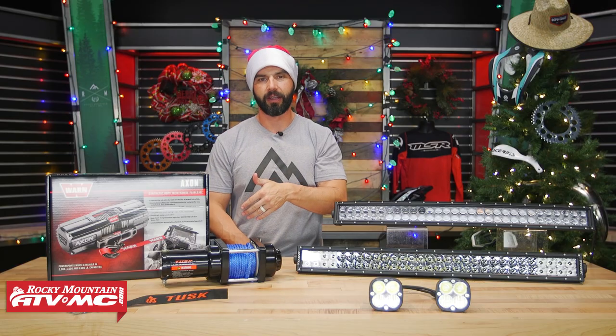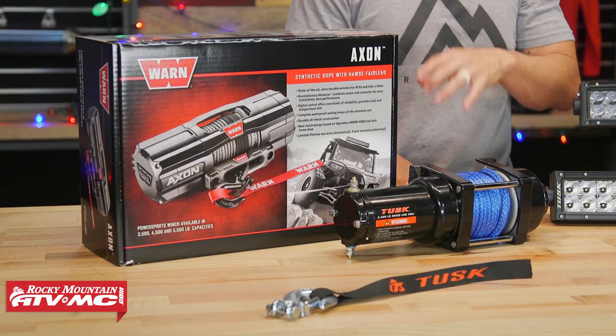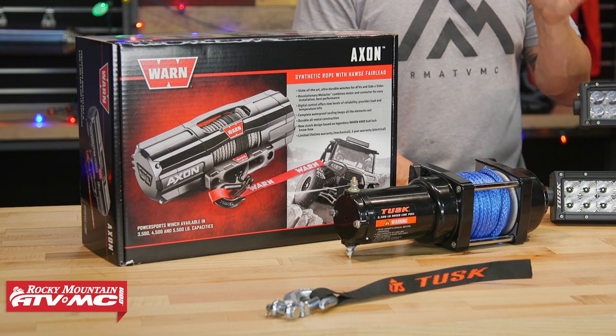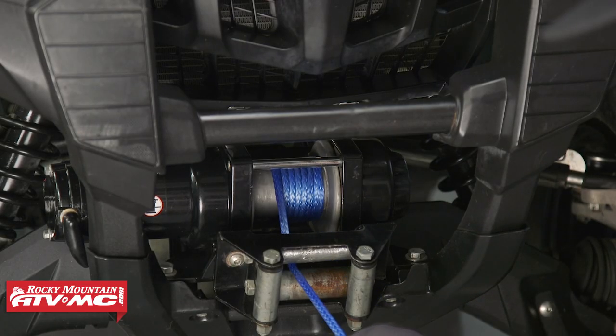Last but not least, you've got winches. For ATVs and UTVs, a winch is one of the best accessories to have. Get yourself out of a pinch, help other friends if they're stuck, or just use it for work around the house. Winches are just great to have in general.